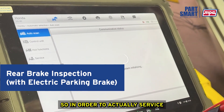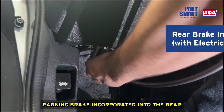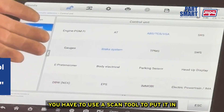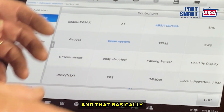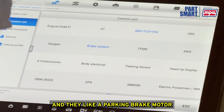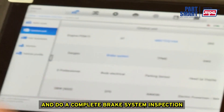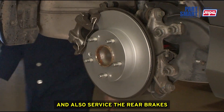In order to actually service the rear brake system on this vehicle, it has an electric parking brake incorporated into the rear brake calipers. You have to use a scan tool to put it in what's called brake service mode. That will command the pistons in the rear brake caliper and the electric parking brake motor to retract properly so that you can remove the caliper and do a complete brake system inspection and service on the rear brakes.